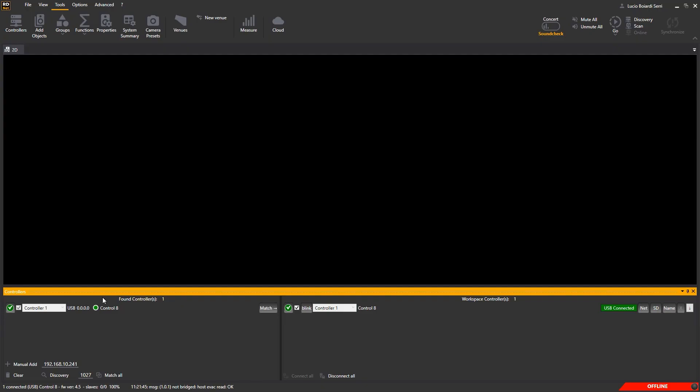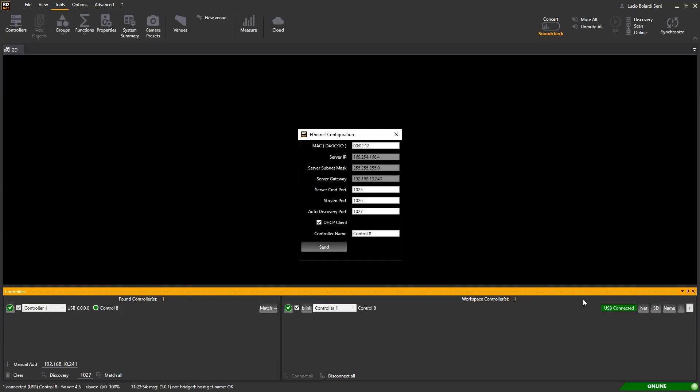Just the first time, when connected via USB, if our goal is working via CAT cables, we have to set some network parameters in the Control 8. Press the Net button to change the name and the network settings. Normally, we use the Control 8 with a fixed IP address. Let's type 192.168.10.10 and name the controller properly — this is useful when working with more controllers. Click Send.